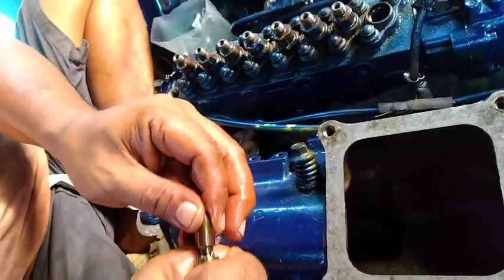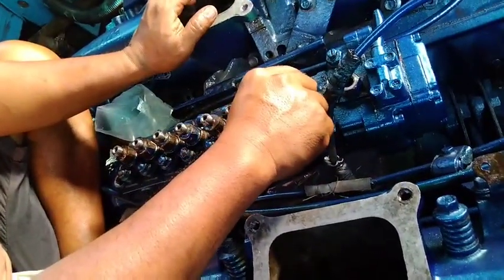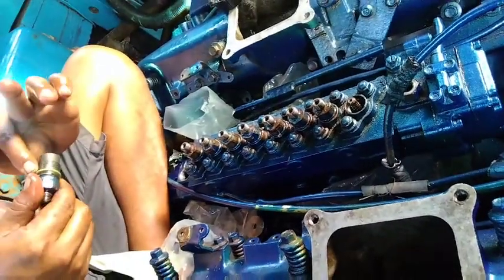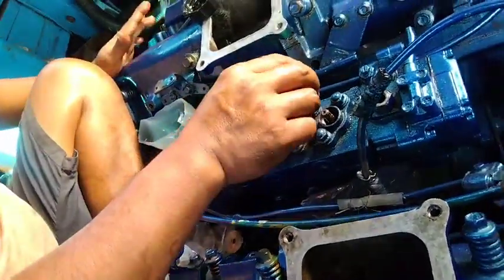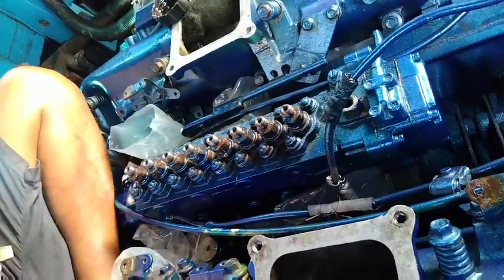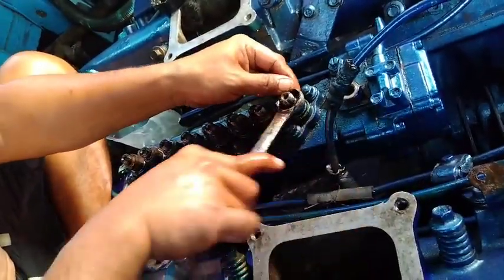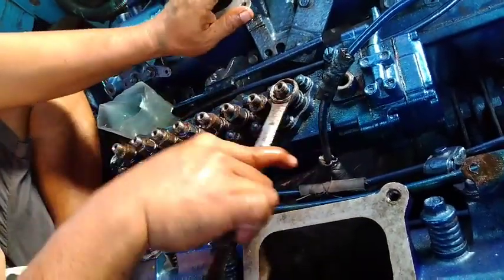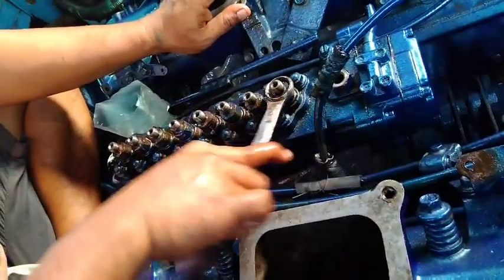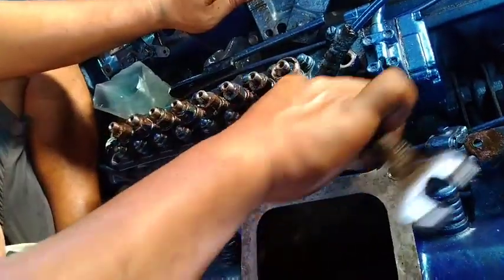Dia harus main seperti ini ya. Lalu pasang ini. Kalau lemah, kasih saja shim di bawah itu — di bagian kepalanya.